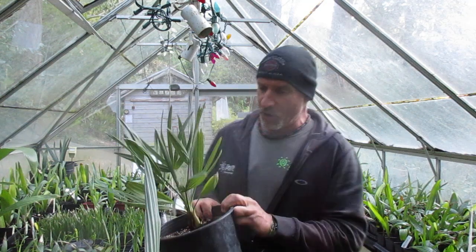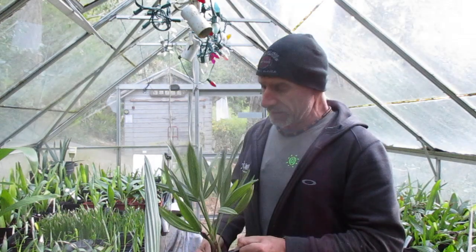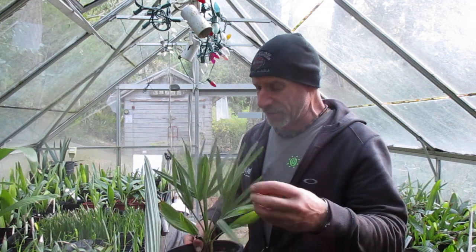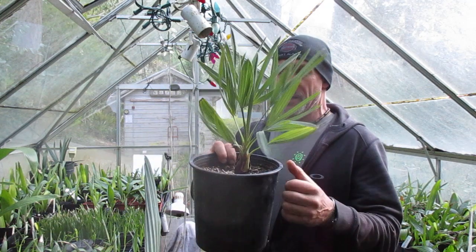It's got very stiff fronds on it, kind of a bluish color. It's not Chamaerops — definitely not Chamaerops. It doesn't have any spines up the petioles. What do you think it is? Any ideas?